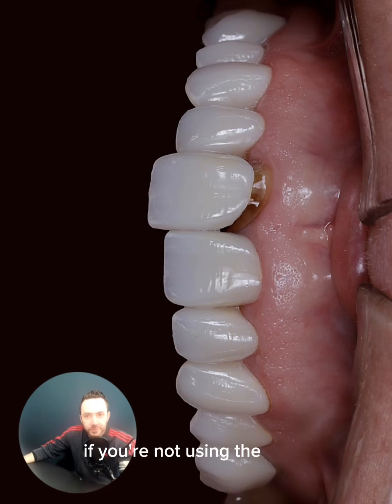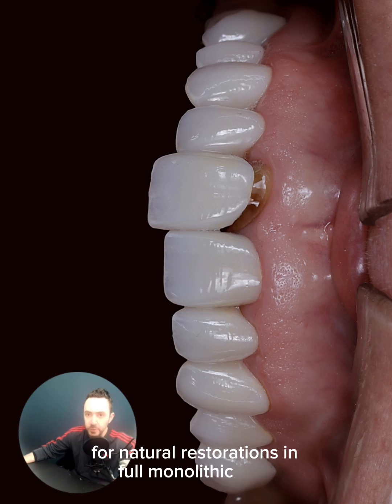If you're not using the multi-press, you're probably missing out for multiple reasons. What you're looking at here is a case at the insertion phase. The multi-press material is a top-notch solution for natural restorations in full monolithic form.